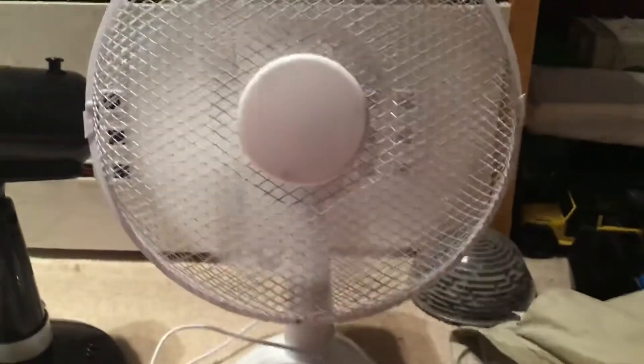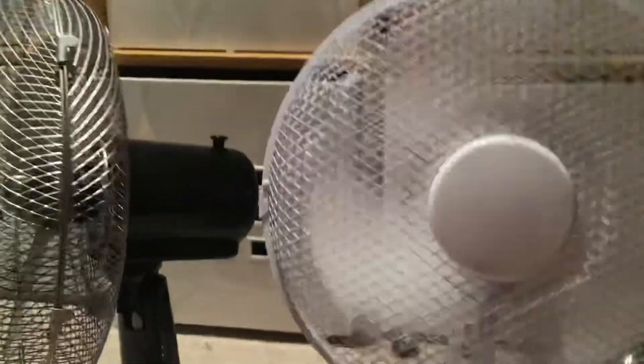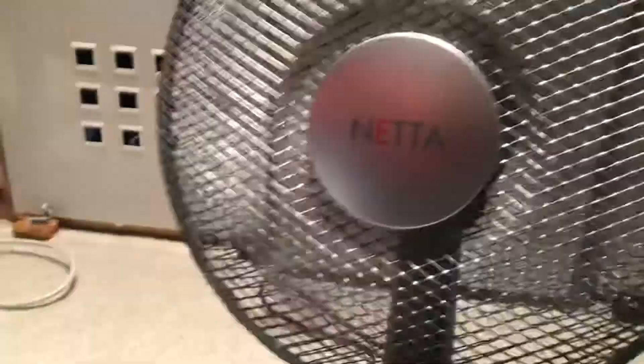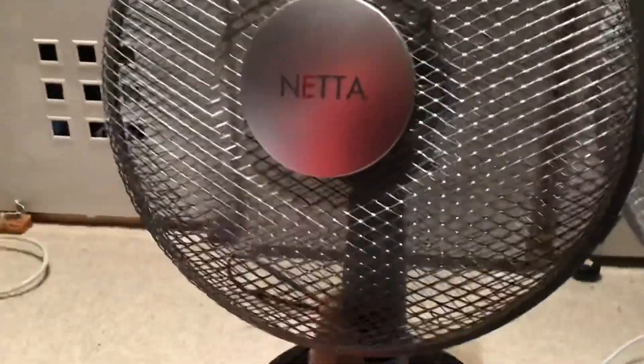This Deiru works absolutely brilliant. Low, medium, and high - it works fine. And same with this other one over here - this works absolutely brilliant. The Deiru works absolutely brilliantly as well: low, medium, and high.